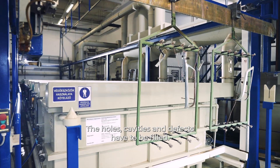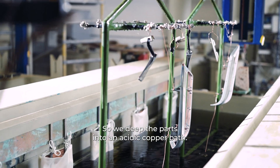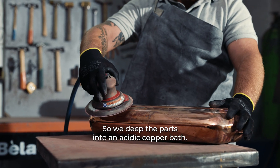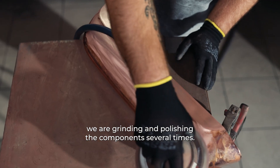The holes, cavities, and defects have to be filled, so we dip the parts into an acidic copper bath. On a smooth surface, we are grinding and polishing the components several times.